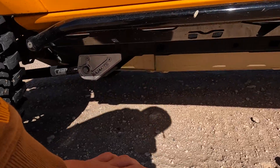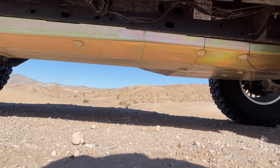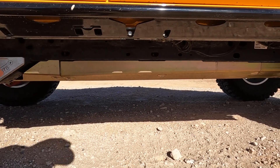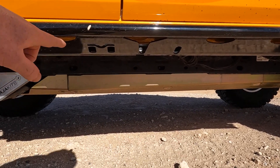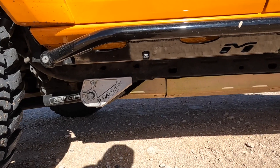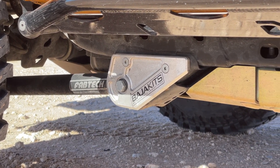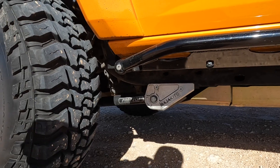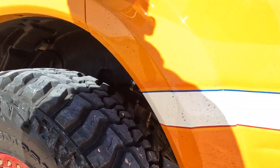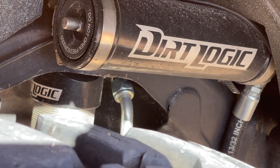Scooching underneath the Bronco — he has Metal Cloak's entire skid system on this thing. It's pretty much a flat bottom under here, looks great, and it's going to protect the Bronco extremely well. It's got this cool gold anodized finish. Moving off to the side, we have some Baja kits — rear lower control arm skids for the front — along with the Fabtech control arms. You can see the remote reservoir mounted up in his fender for his rear coilovers.